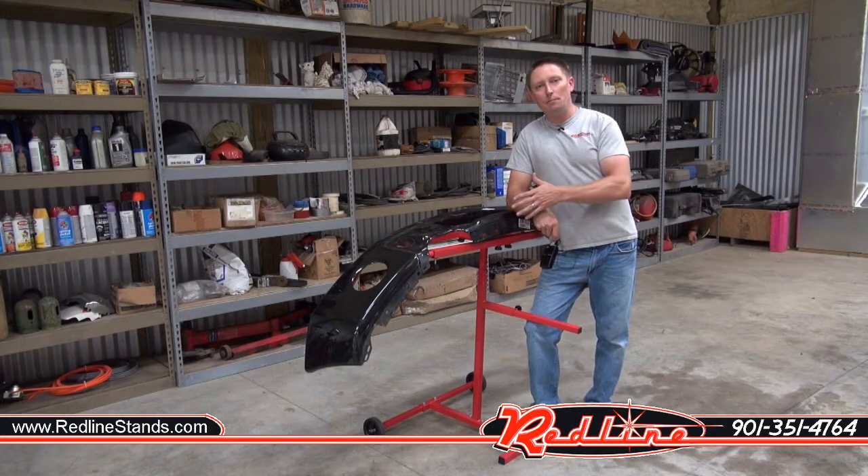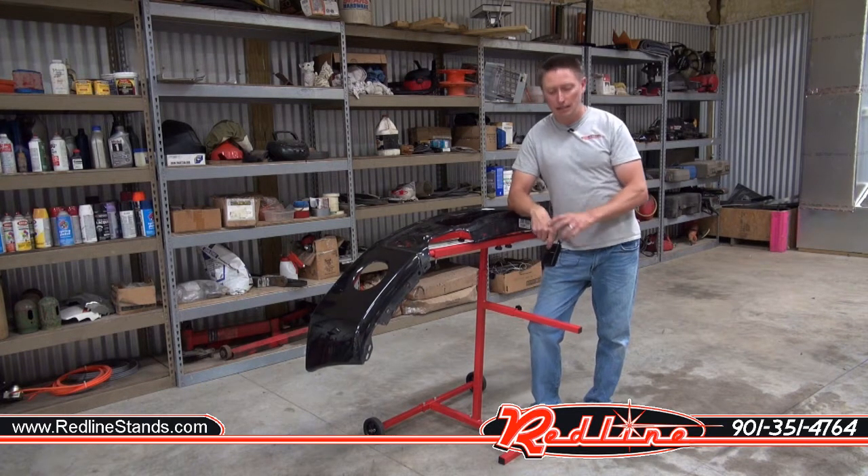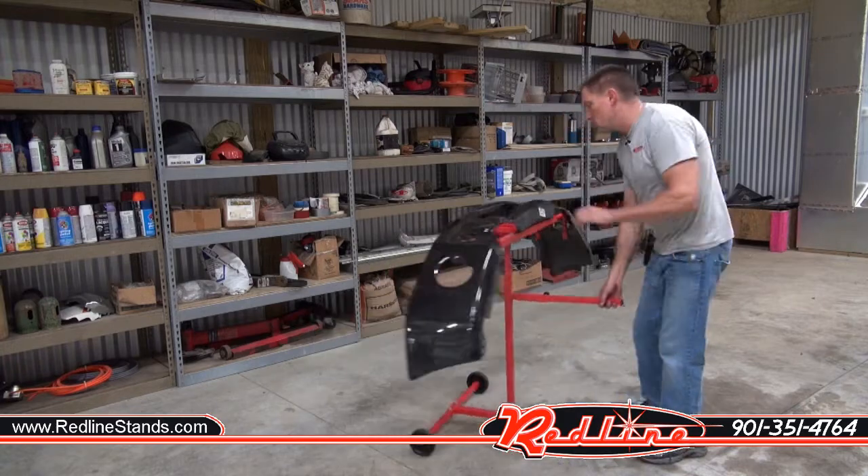And that's been the new Redline bumper painting stand. Be sure to click the subscribe button down at the bottom and follow us on YouTube. Visit us at redlinestands.com, or give us a shout at 901-351-4764 if you need anything. We appreciate you taking the time to watch our video.